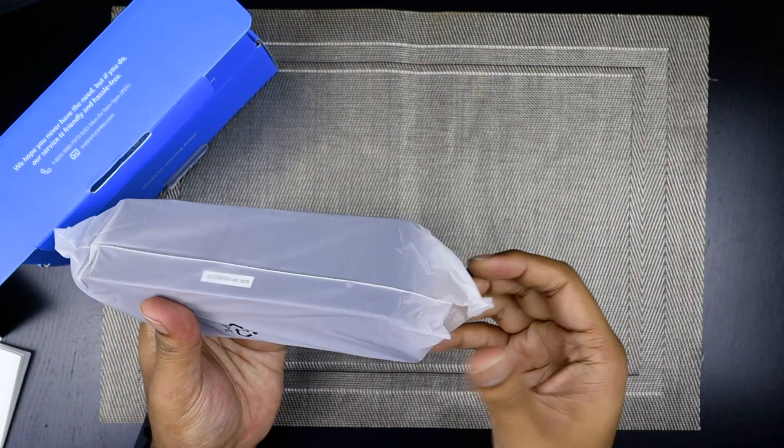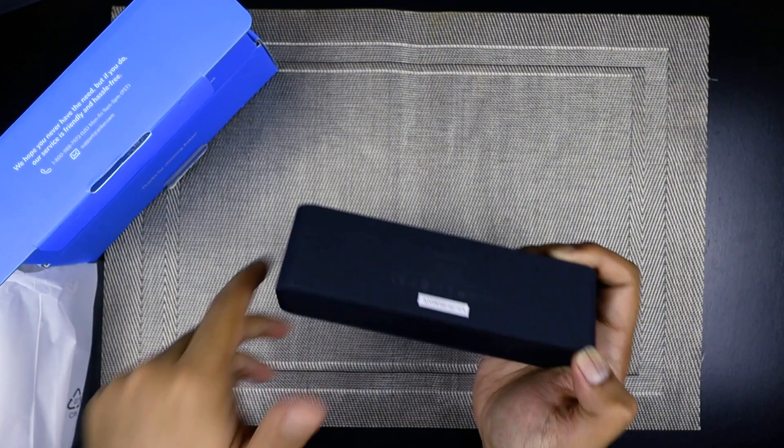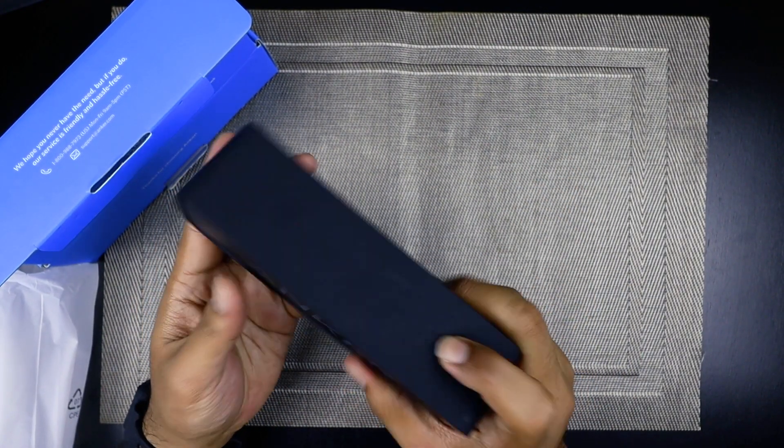Hey guys! So in Technobabble, our very first review that we put up was actually the review of the Anker Soundcore. We really liked it. It focused more on the quality of the product rather than making it look fancy, and that was the very first review that we did right here at Technobabble.